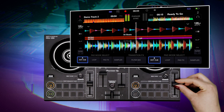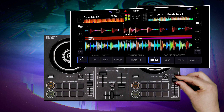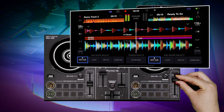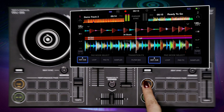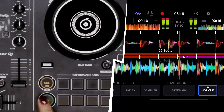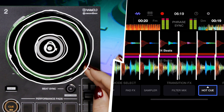This method of matching the tempo of your tracks is helpful when starting out, but the most important part of beat matching is to use your ears. Listen for the beat of the track you're queuing up and make sure it's in time with the track you're playing. Look at the beat grids on the two waveforms as the tracks are playing to see if the beat grids are aligned.